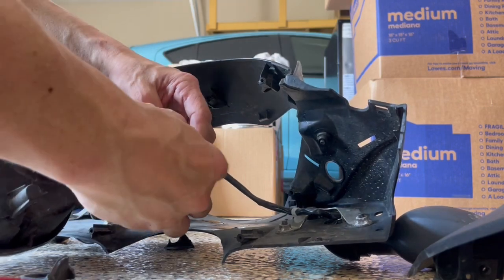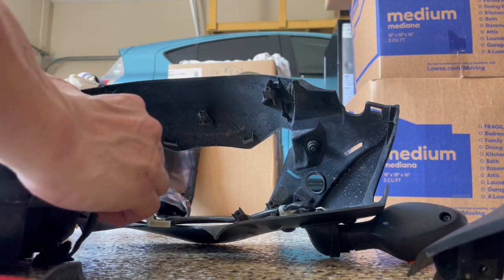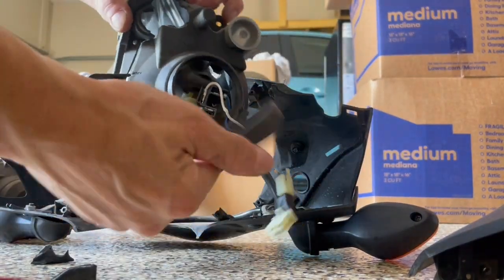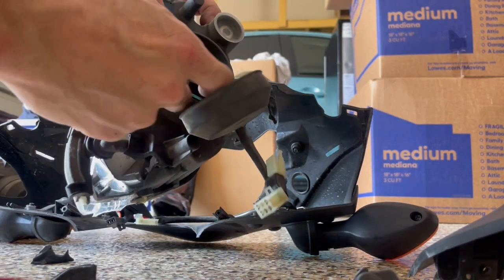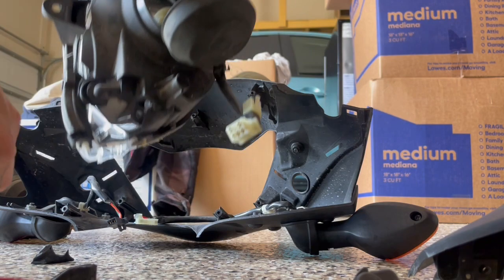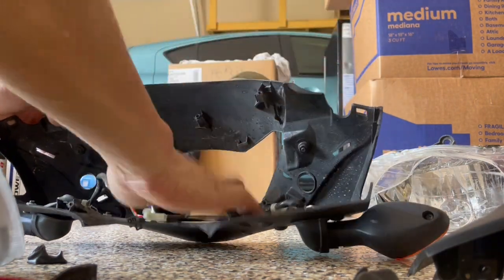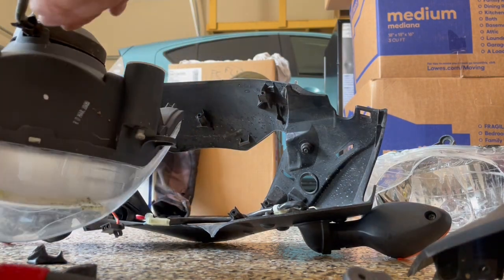I'm just going to unhook the turn signals. This old headlight is pretty much useless. The only salvageable parts are the light bulb, the wire connection, and the cap — but the new one already has all that built in. I don't think this piece has anything broken — only the actual headlight parts are broken.